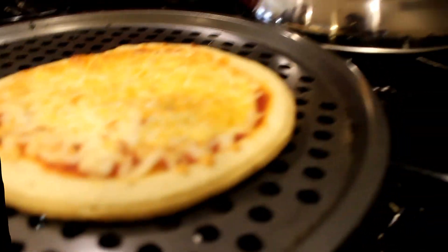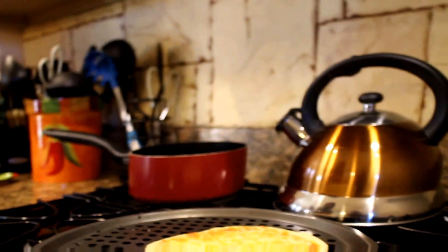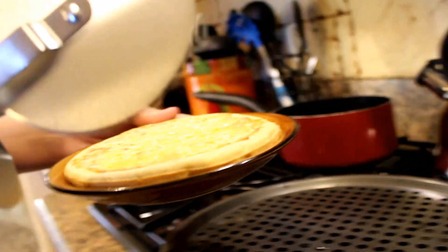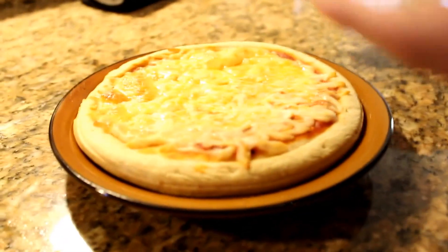It looks good. So now be careful. I just got my pizza back — something weird happened with my camera, I don't really know what exactly happened. But be careful here — we had a little time for it to cool down. Get it on the plate — fits that plate perfectly. So now, cut that. Don't that look good.